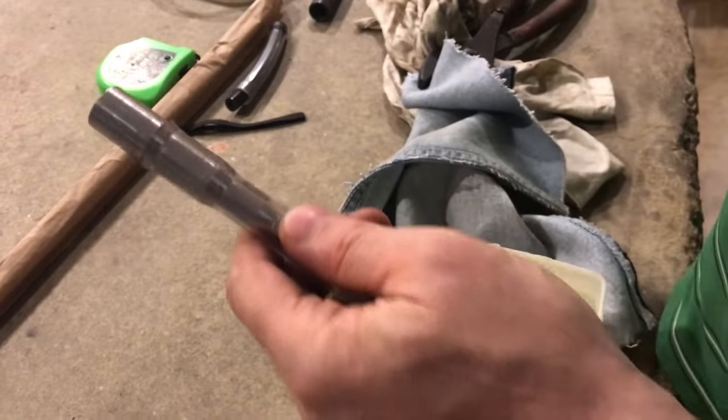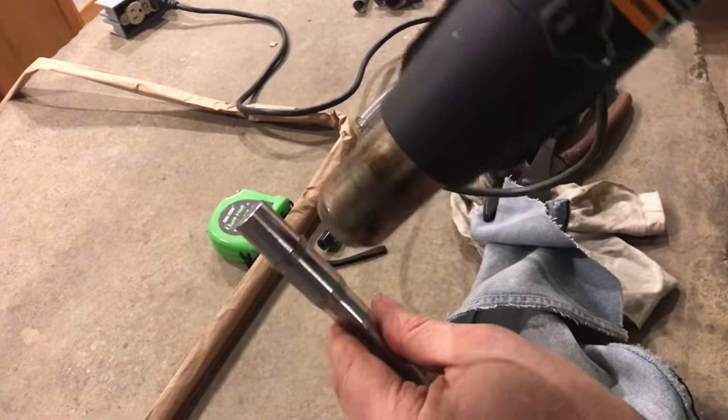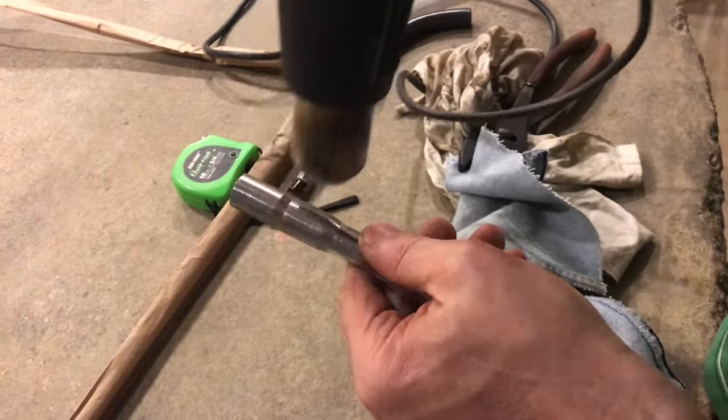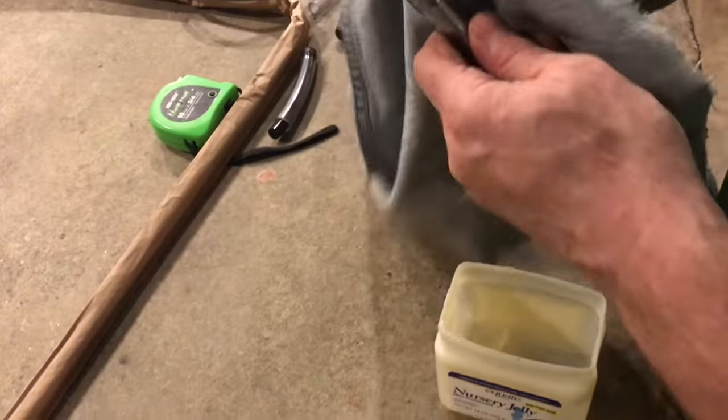With a hot air gun, we're going to heat the material to expand it to the larger size, so just heat it up nice and slow. You don't want to go too fast and put bubbles in or burn the material.